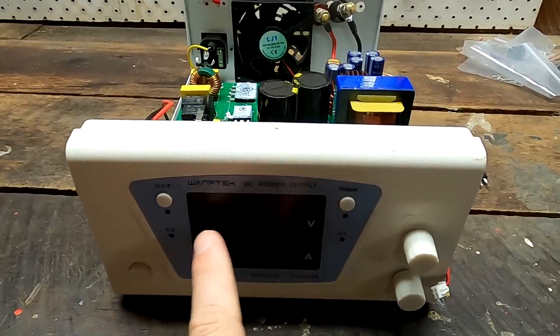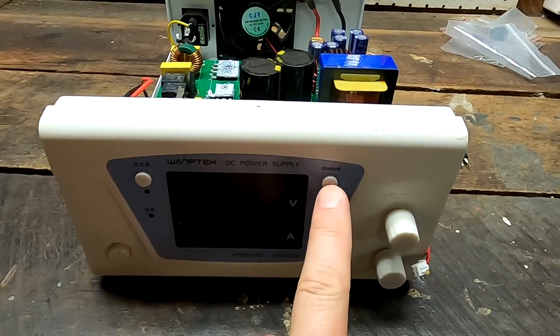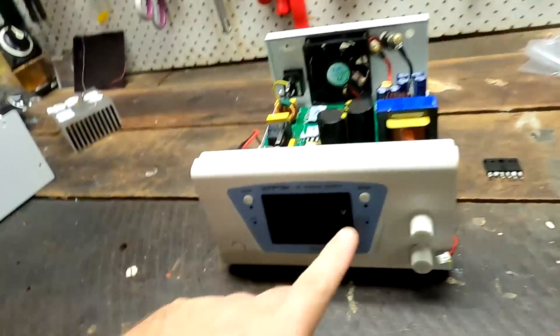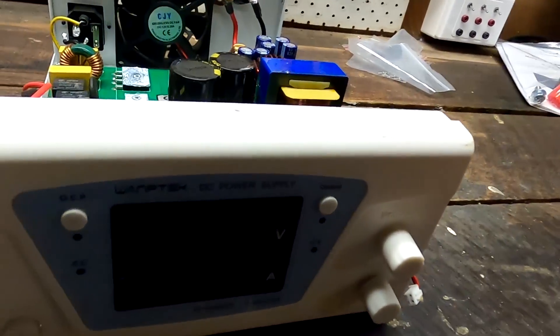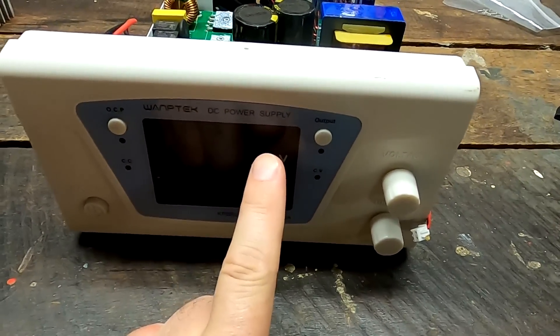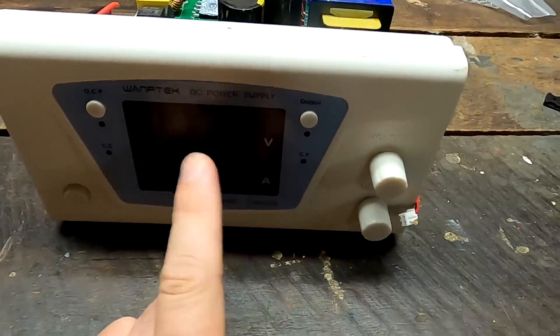I turned it on, saw the voltage going up to 12 volts, then turned it back off. The capacitors stay charged for a while. I reconnected the cables and got a big spark again. It was already late, I wanted to get it done, and I had them connected the wrong way around again. I turned on the power supply and was wondering why it wasn't charging. After a few seconds I could smell it, and then I found my mistake. The power supply showed only 00 volts and 00 amps and I couldn't adjust anything anymore.